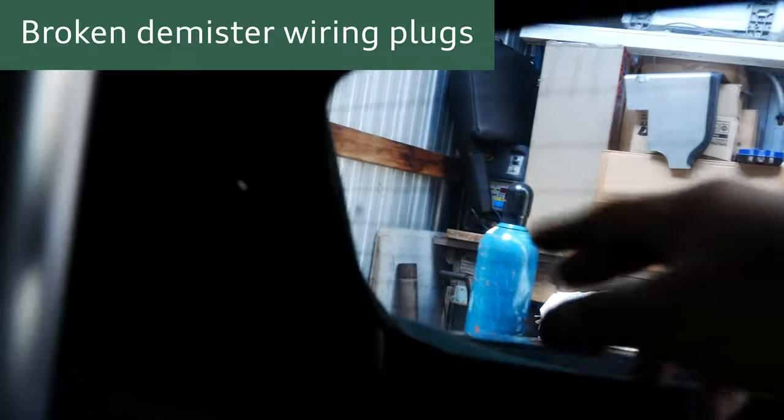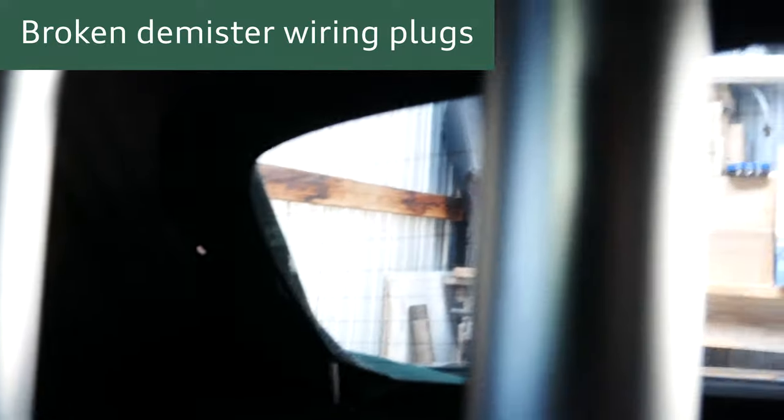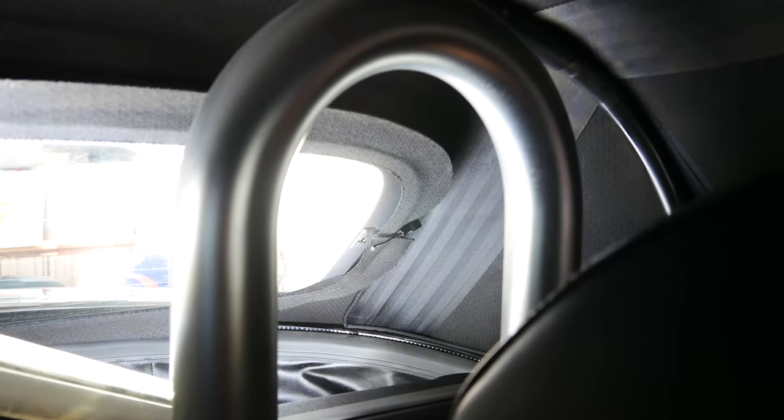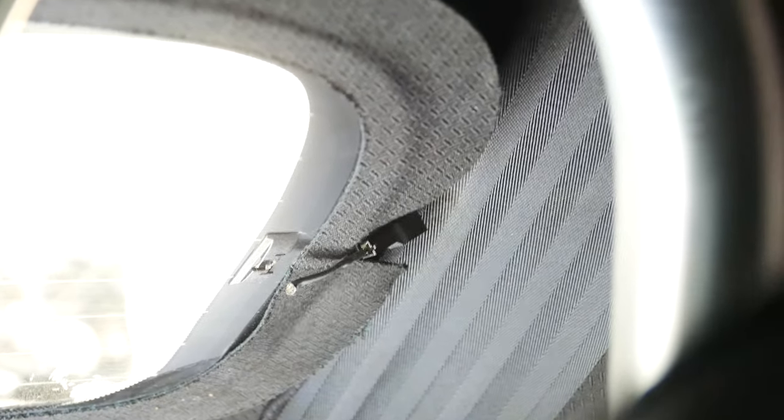Some parts to be really mindful of - and I think it's already been broken here - are the windscreen heating element wires which help to defrost your rear windscreen. You can see in the corner there's this little black plug that you need to be careful of, and it's already been damaged on this Roadster, but that's easily fixed. All that needs to happen is the connections need to be joined back up where the wire has been severed.